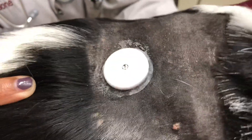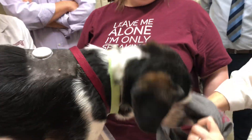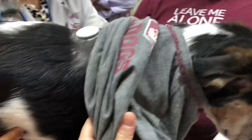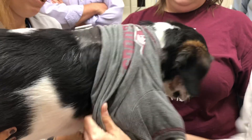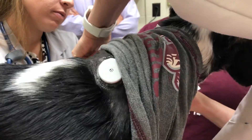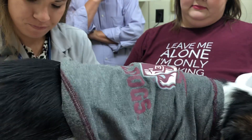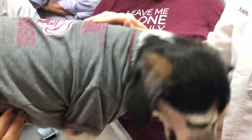Watch how excited Buddy gets about this — Buddy loves wearing t-shirts! He wears a t-shirt and we cover up the sensor. We put his legs through like a child and we'll take his leash off in a second.